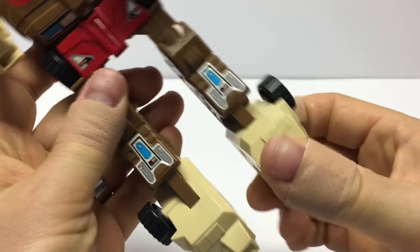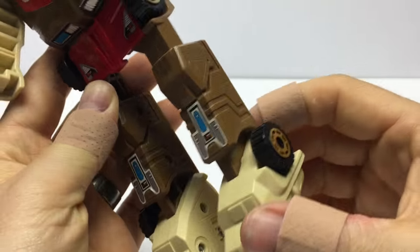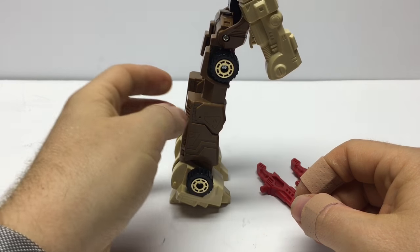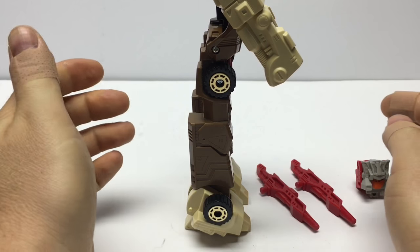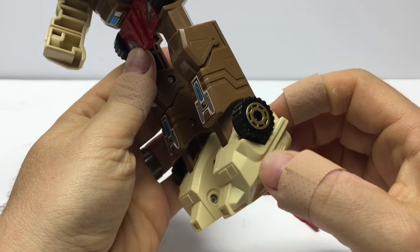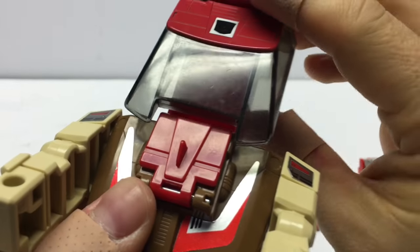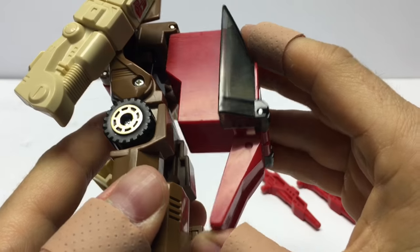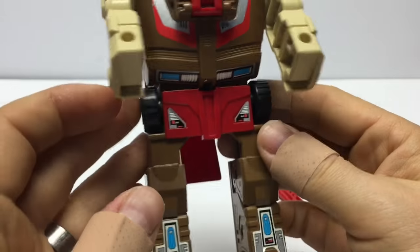We've already transformed his feet, but we'll show you that once again — you just fold those down. These do fold down a little bit too far, so if you want to get him standing upright, I recommend you just bend those back a little bit. You want to make sure you get some tight swivels here on the feet. Let's fold down our cockpit here, fold that entire piece back, and it folds back just like that. He's got a little bit of back kibble, but not too bad — doesn't look too bad in my opinion.